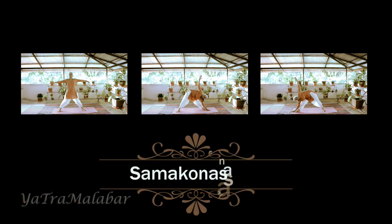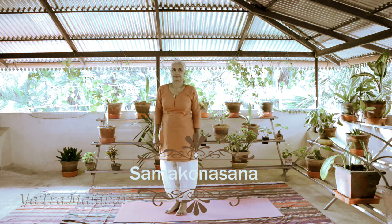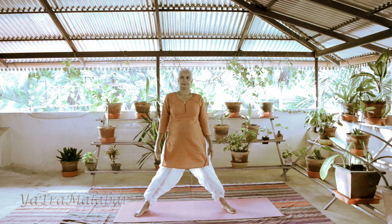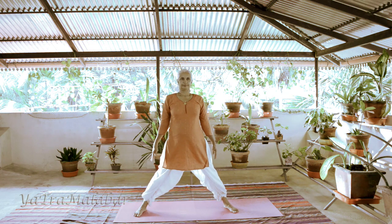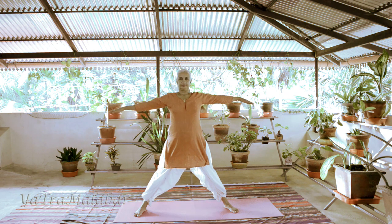Samukonasana or Uttida Trikonasana. Stand in Thadasana, keep the legs apart for about 3 to 4 feet, extend your arms at shoulder level.